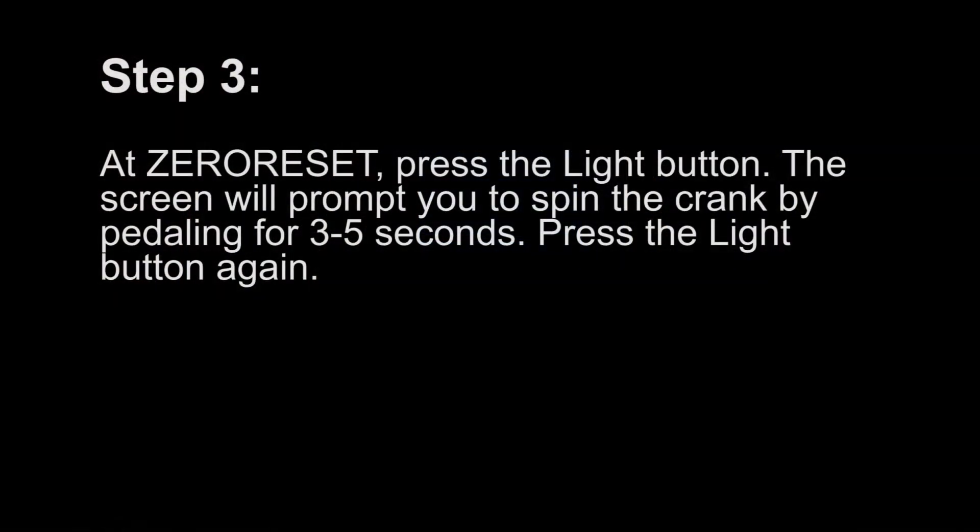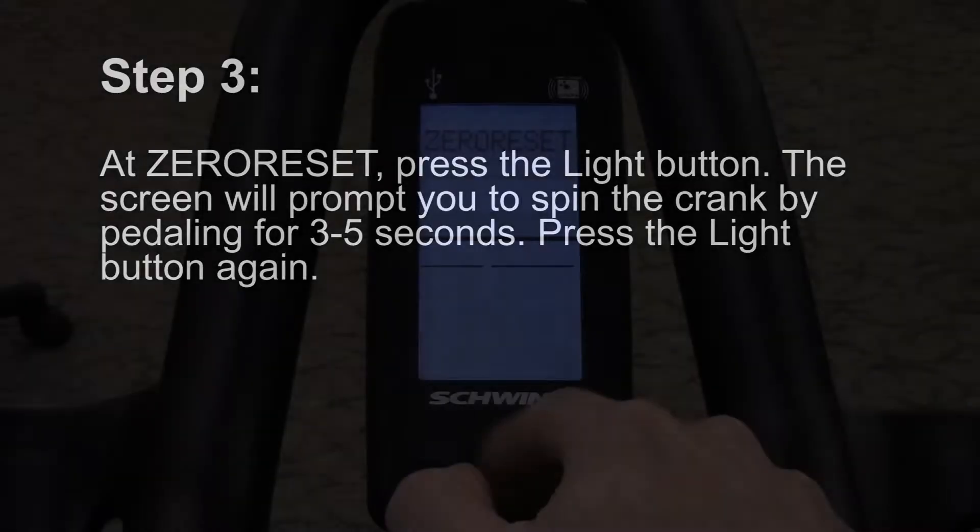Step 3. At zero reset, press the light button. The screen will prompt you to spin the crank by pedaling for 3-5 seconds. Press the light button again.